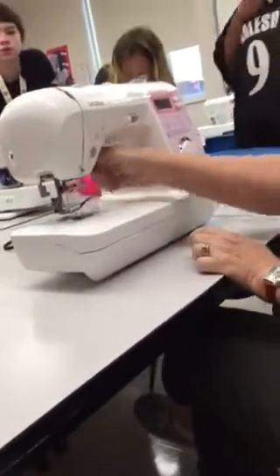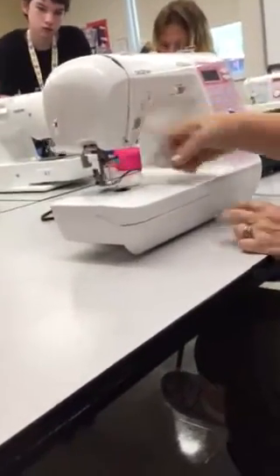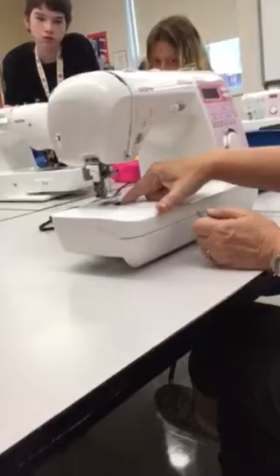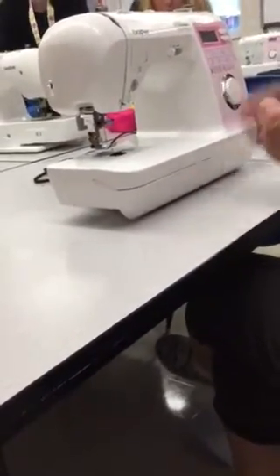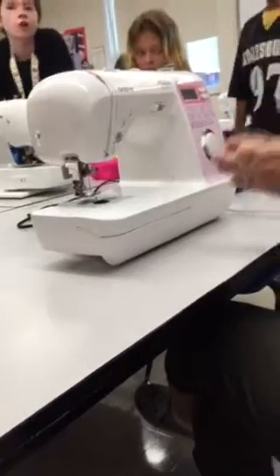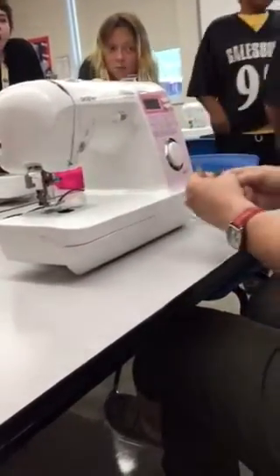I'll put this back on. In front of the feed dogs is the bobbin compartment. The bobbin — last year some of us used little bobbins that had thread on them. Now we'll need a bobbin, because bobbin sounds a lot like bottom, and it's the bottom thread.